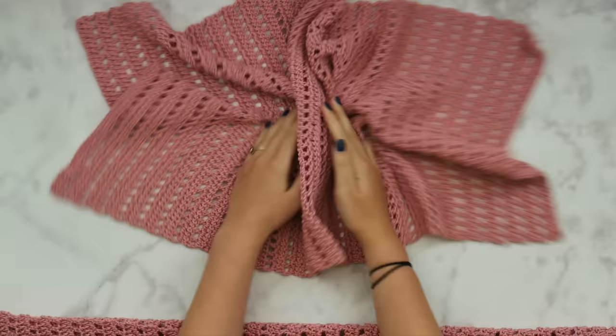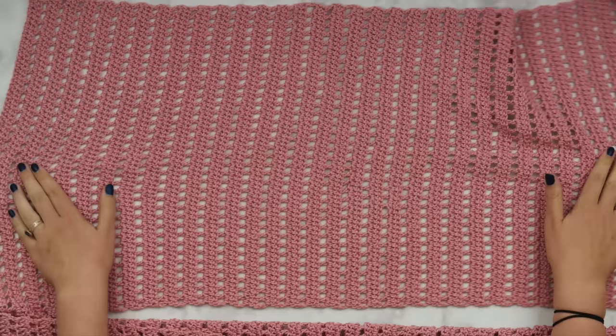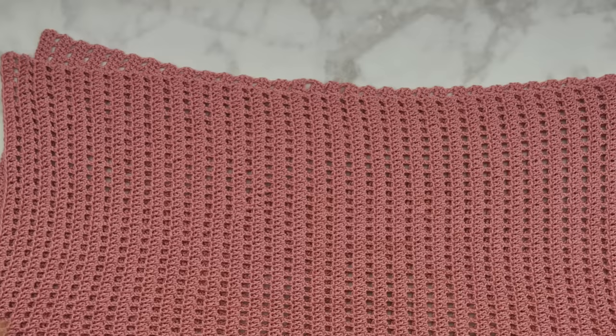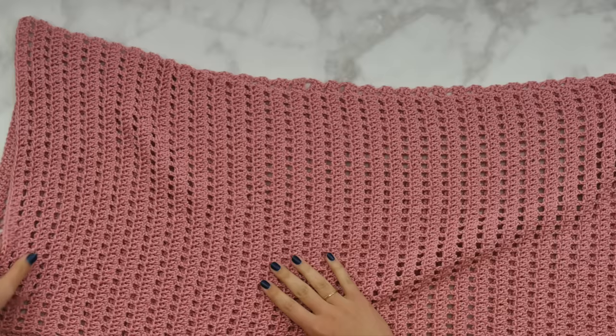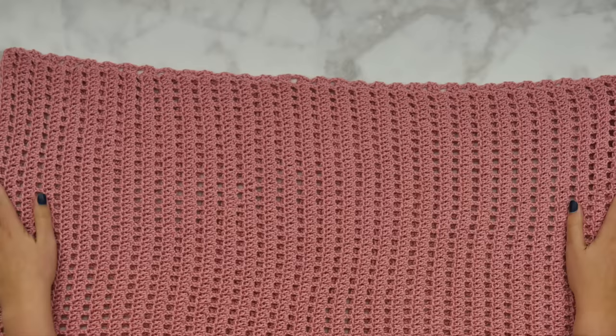I now have both rectangles done in my size. Believe it or not, this poncho is almost finished — we're well beyond halfway done! So you should have two beautiful lacy rectangles in front of you. These should be about the same size; sometimes a little stretching may occur — maybe an interested toddler stretches things out of proportion — but in general you should have two rectangles that look about the same. We're going to fold these interestingly and seam them up.